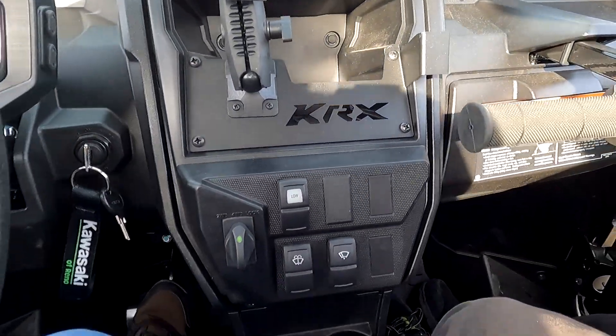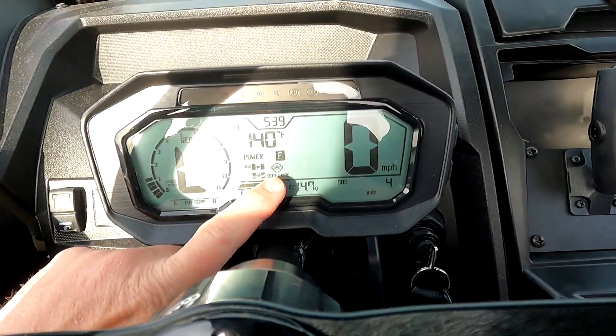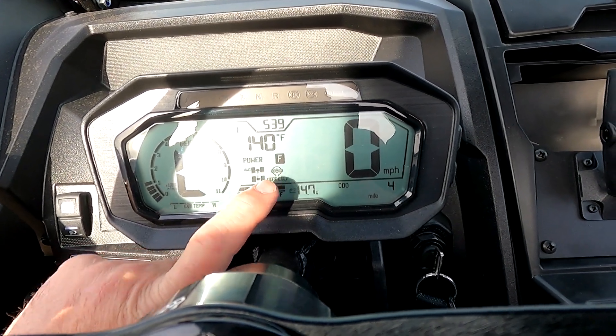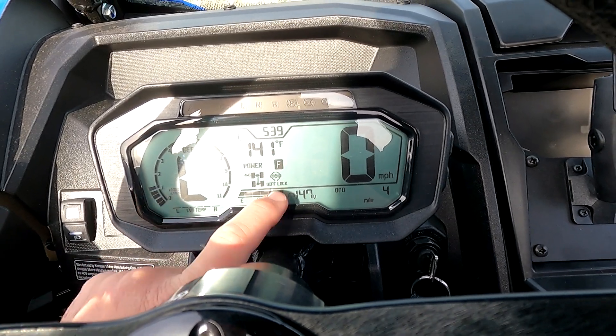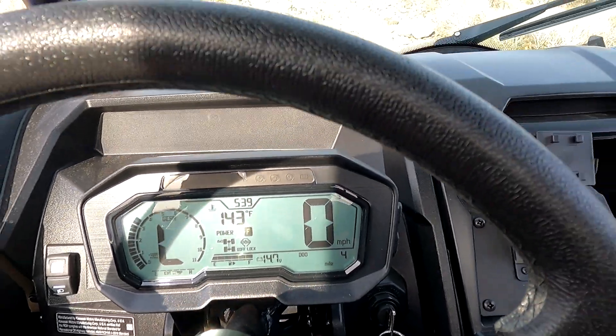Next I'm going to come over to the switch and put it in lock. Hey, look at that — we got the diff lock right away. That's what you guys are looking for: you want to see this symbol confirmed before you do anything gnarly. You don't want this symbol to pop on while you're on the gas or already moving.